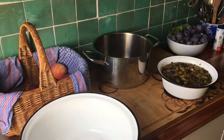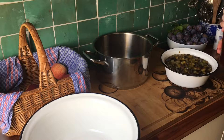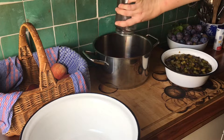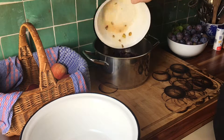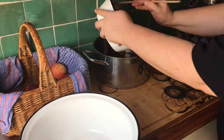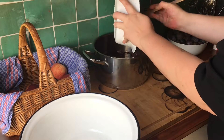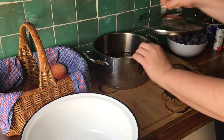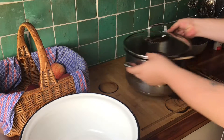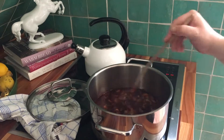It's the next morning and it's time to get cooking. Combine the elderberry juice and plum-sugar mix in a large pot, place on the hob on medium heat, and stir occasionally.